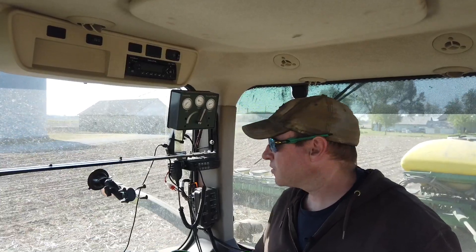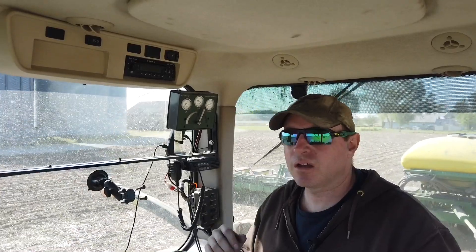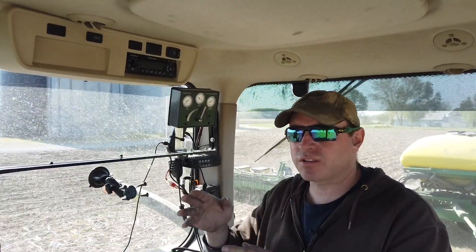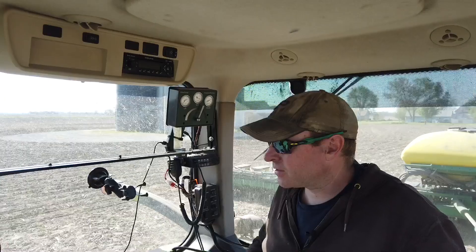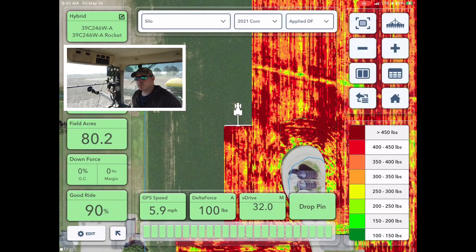I want to talk about planter downforce for a minute because I think it's interesting. This planter has hydraulic downforce, which means there's a hydraulic cylinder on every row, so every row can act individually and keep the planter at the depth I want it for seating. If we look at the map on the iPad...